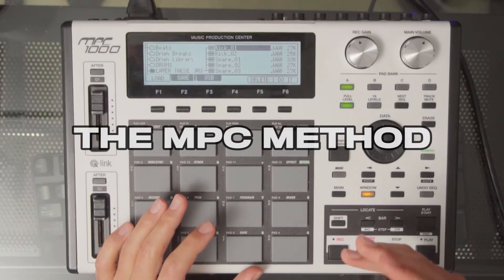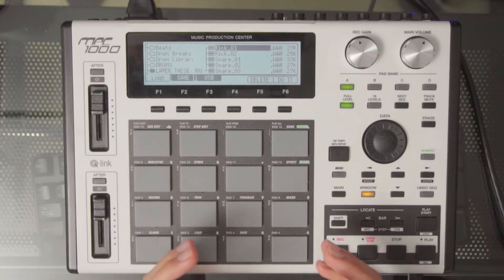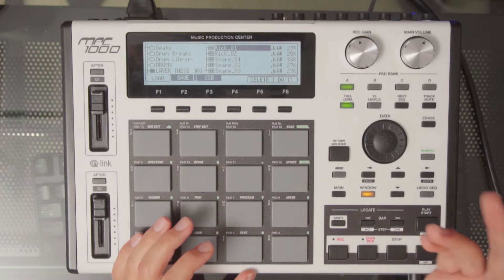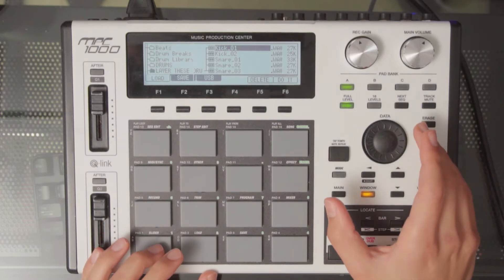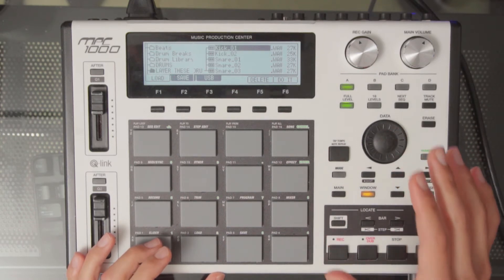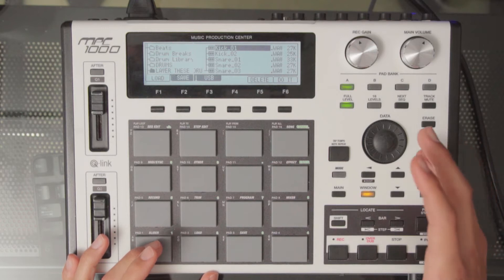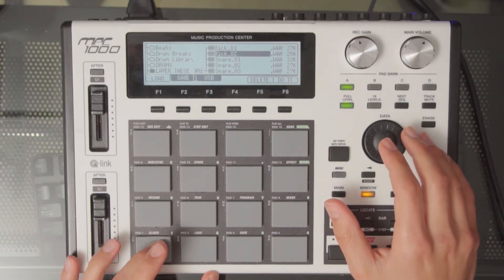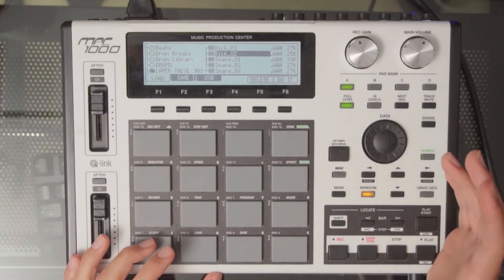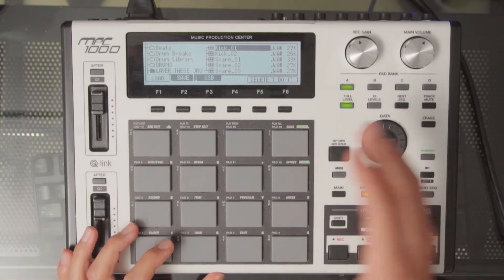The key to this method is a process called drum layering. Drum layering is basically when you take two or three different sounds and blend them together to create a bigger sound. In this example I'm going to be blending several kicks and snares together. The key is to find two different sounds that are dominant in different frequency ranges — one more focused on the high end and one more focused on the low end — and combine them into one sound that's better than either original.